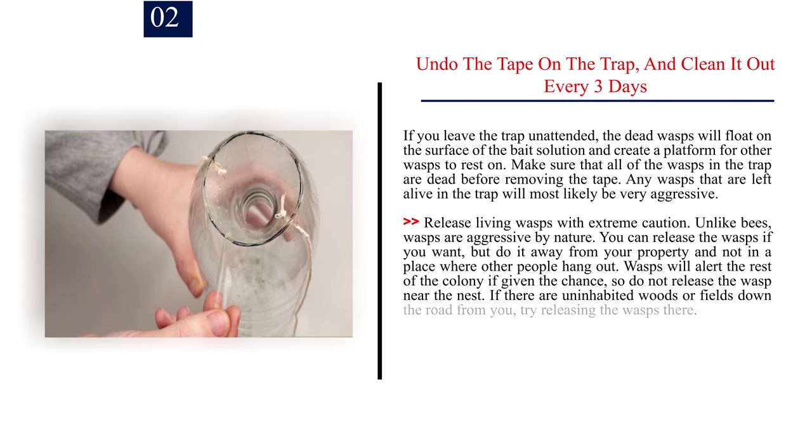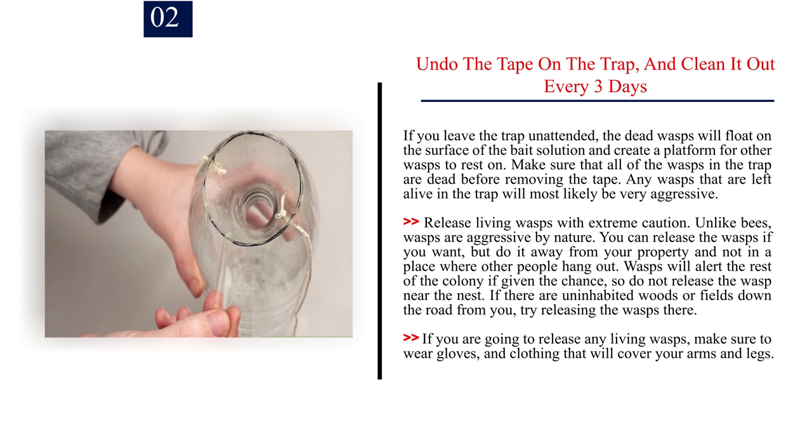Number 2: Undo the tape on the trap and clean it out every 3 days. If you leave the trap unattended, the dead wasps will float on the surface of the bait solution and create a platform for other wasps to rest on. Make sure that all of the wasps in the trap are dead before removing the tape. Any wasps left alive will most likely be very aggressive. Release living wasps with extreme caution. Unlike bees, wasps are aggressive by nature. If you do release them, do it away from your property and not near the nest. If there are uninhabited woods or fields nearby, try releasing the wasps there. If you are releasing any living wasps, make sure to wear gloves and clothing that will cover your arms and legs.